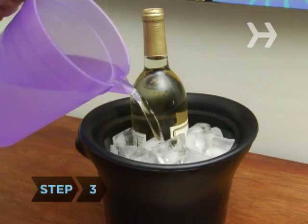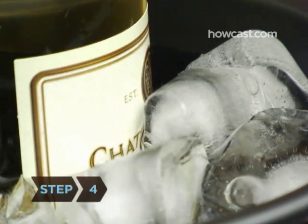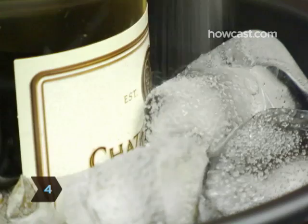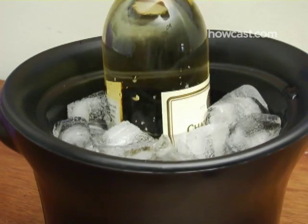Step 3: Add cold water, about three-quarters of the way up to the bottle. Step 4: Add two handfuls of salt. The salt makes the ice melt at a lower temperature, so your wine will chill in a third of the time that it would in only ice water.